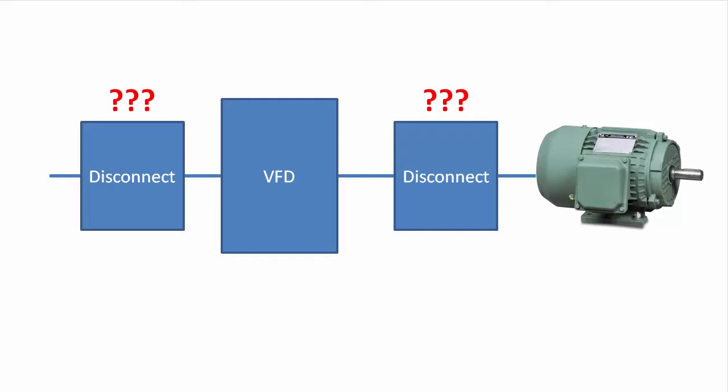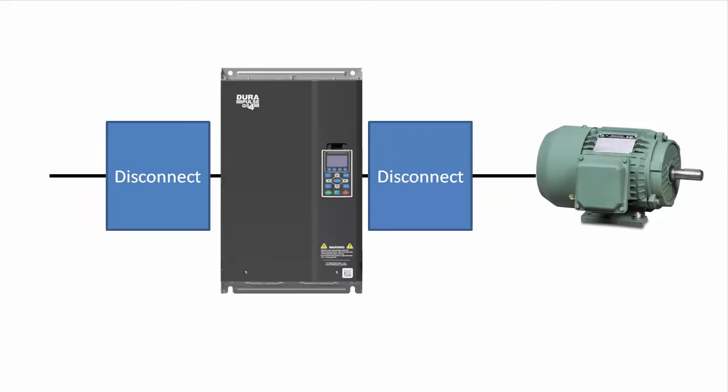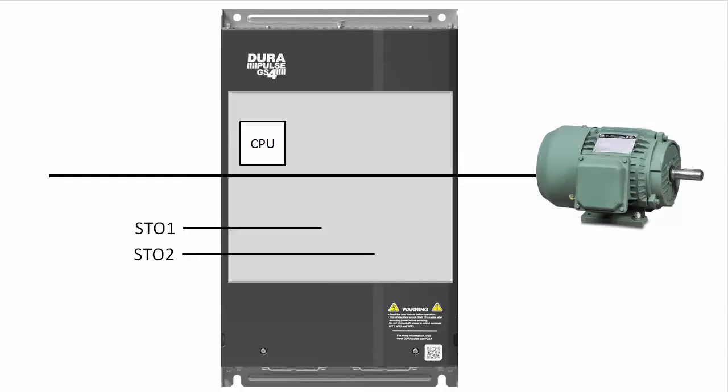The good news is you don't have to worry about any of that with the GS4 drive, because safe torque off is built into the drive. It quickly removes power from the motor via two independent circuits that bypass the processor